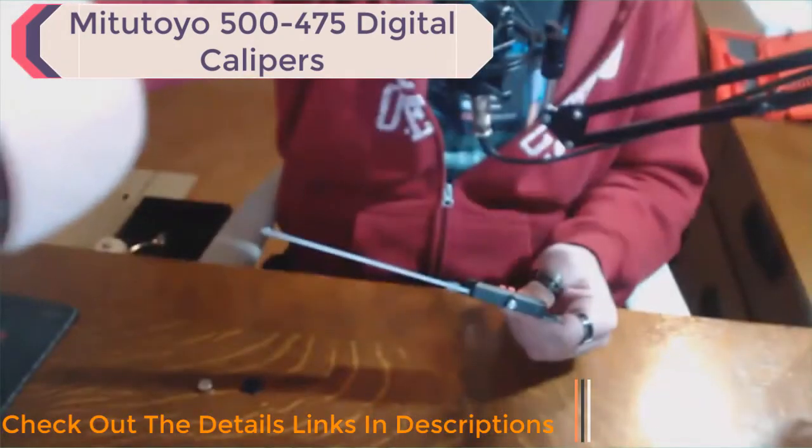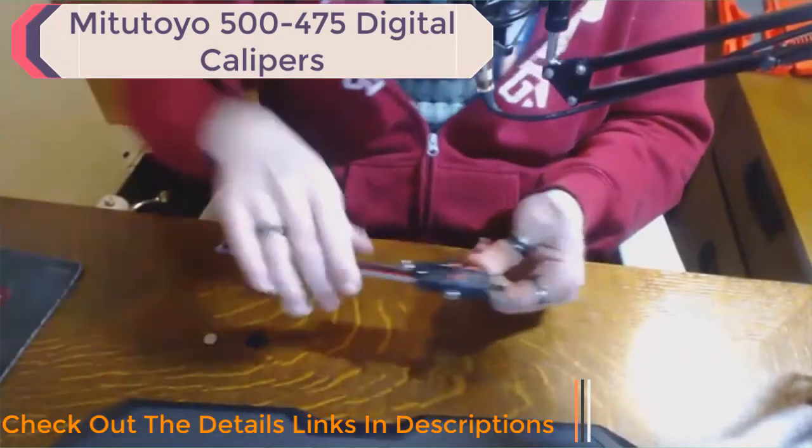If you are watching this, it is probably because you are considering buying this digital caliper. Looking at some of the previous reviews, it looks like there have been some problems, so let's walk through this from beginning to end and see if we get any of those problems. Mine came with the battery already installed and with a spare battery as well. I have taken the battery out and we will go from ground zero to see how things progress.